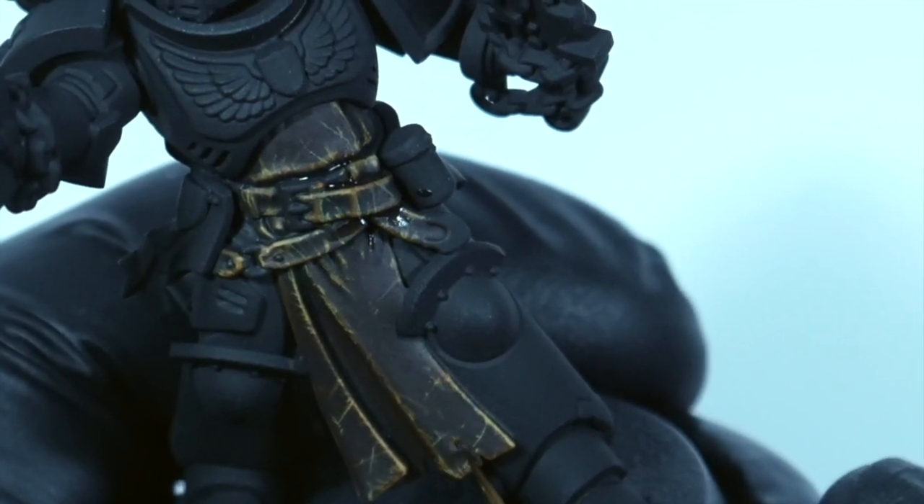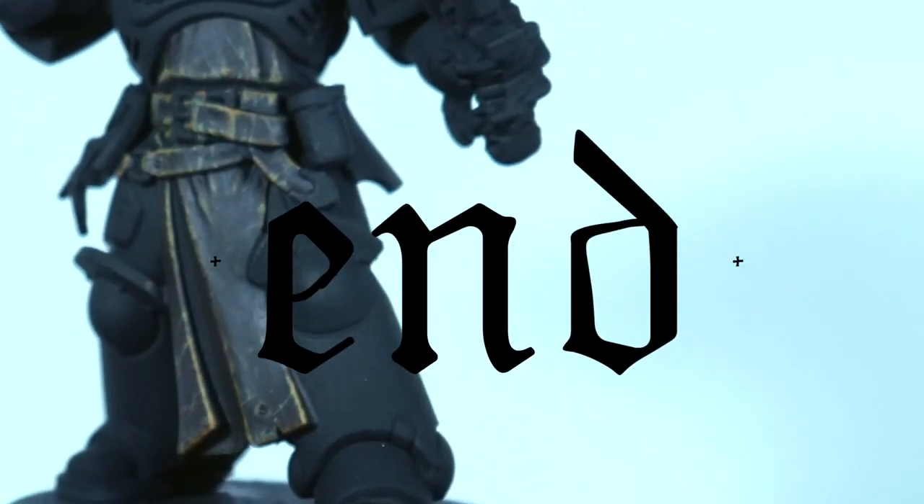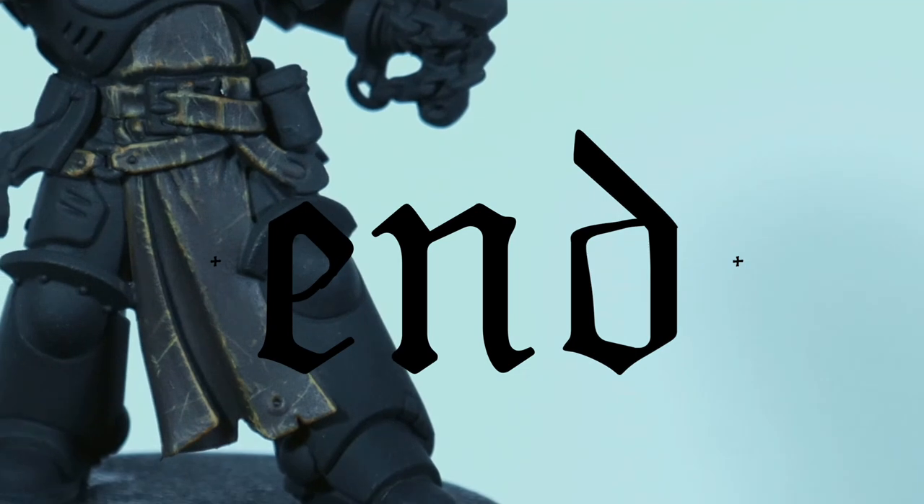And yeah, there we go — that's how I paint leather. I hope you find it useful. As always, a huge thank you, and for any suggestions on future content please just comment below. We love to see you. Peace.